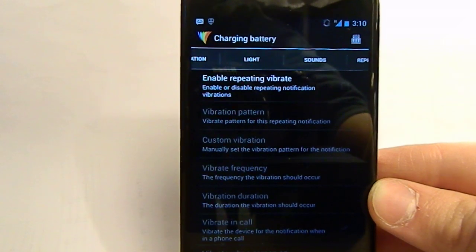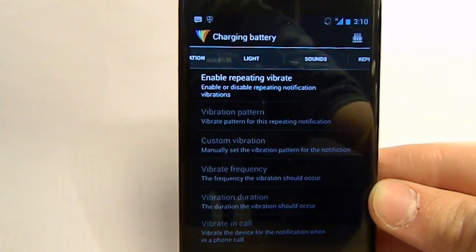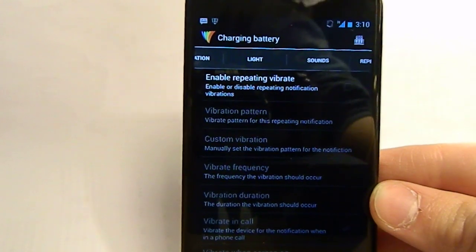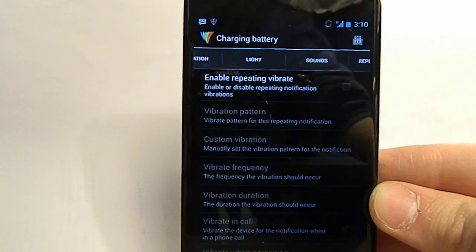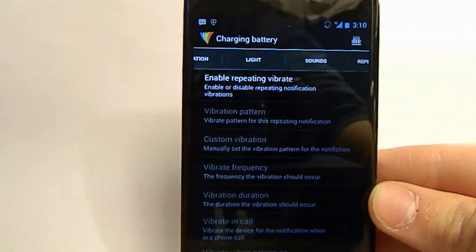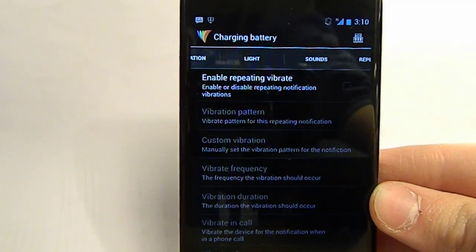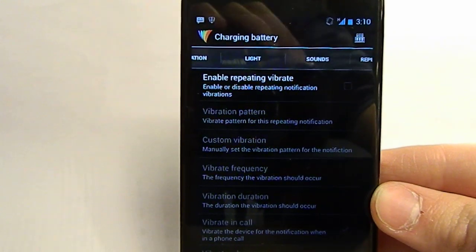Basically you get a lot in this app — you don't just get an LED-changing app, you get a couple of neat extra things. But that's essentially it if you want to change the color and how fast your LED pulses on your Nexus 4. It also supports a couple of other phones; some phones don't support all colors, but the Nexus 4 and Galaxy Nexus do as far as I know. That's about it for this video — see you guys!